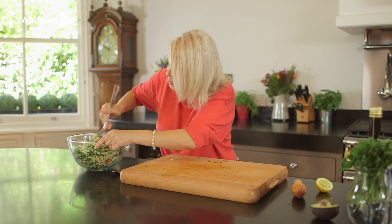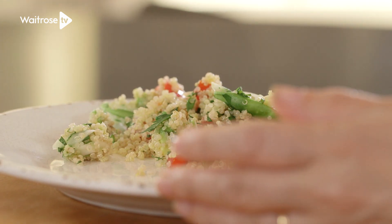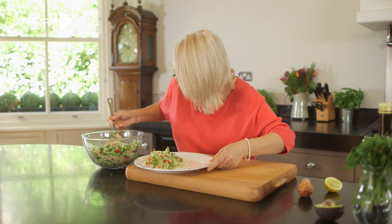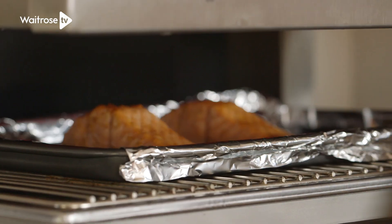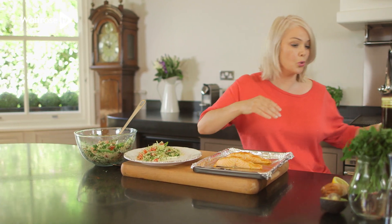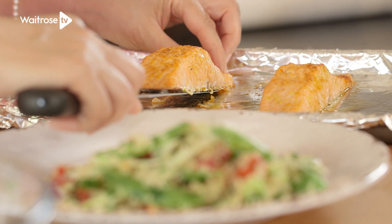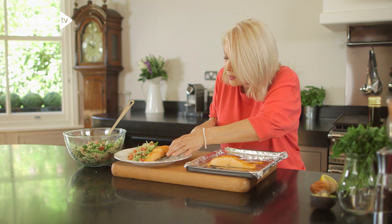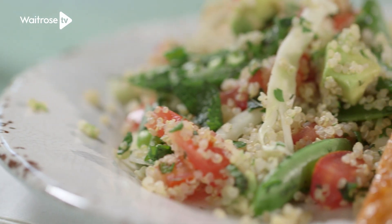I think my salmon is probably about ready now, so I'm going to put a little bit onto a plate. Really beautiful colours and lots of different textures in that salad. The salmon looks beautiful — it's nicely browned and cooked all the way through. Just going to lift it carefully onto our plate. And there we are: salmon and quinoa salad. We'll see you next time. Bye!